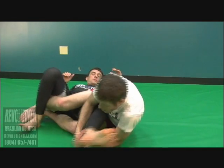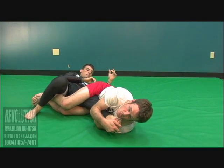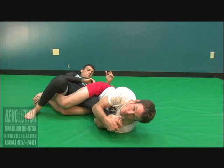Getting a sweep and I'm going to go right into the knee bar position here. Legs tight together — squeeze my knees and very slowly push my hips forward.